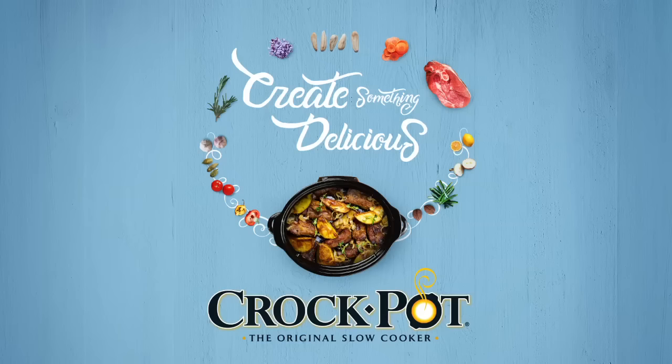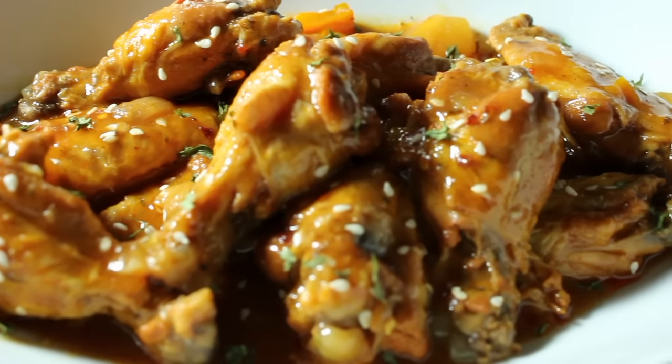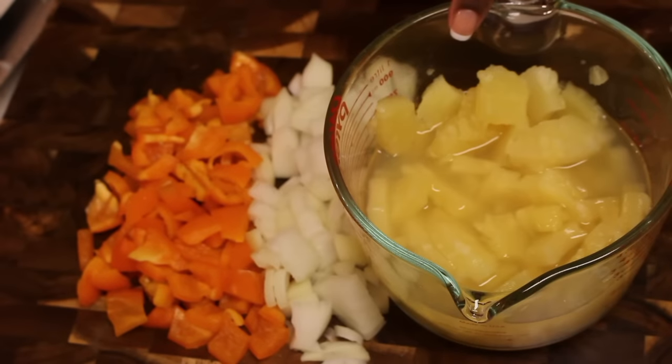Hey friends, it's Rosie and this video is in partnership with Crock-Pot, the original slow cooker. I'm going to show you how I make my jerk sriracha and pineapple wings. You are going to love this recipe.